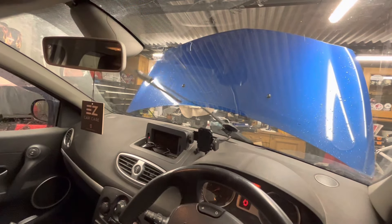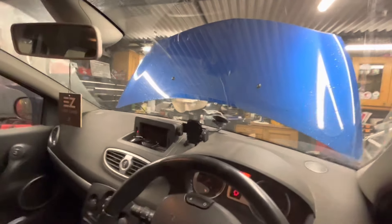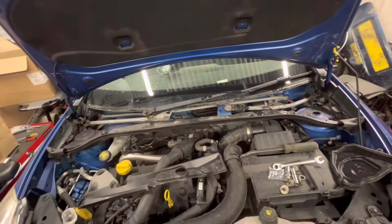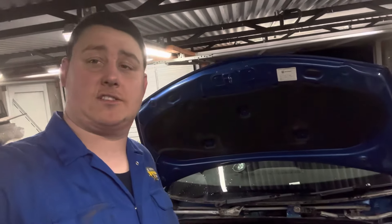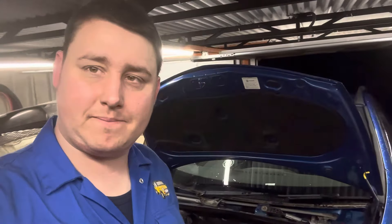I can't tell you how satisfying that is — having had weeks and weeks of awful clunky wipers. I need to put the scuttle panel back together but I'll leave it for now. Super happy with that, great result. Thank you so much for watching. If you've enjoyed this content, please consider subscribing to the channel, hit that thumbs up button, comment down below. I look forward to bringing you more content — I'll see you guys in the next one, take it easy.